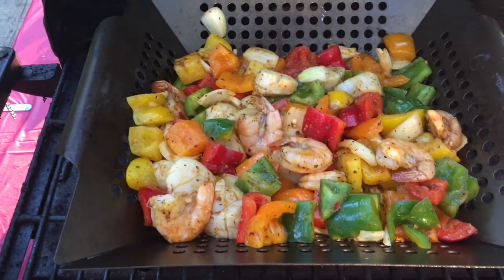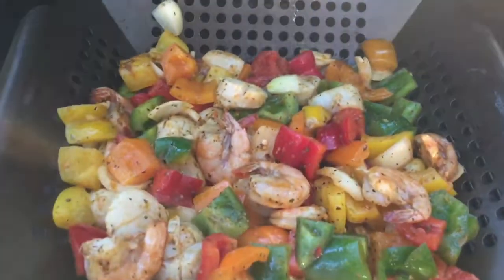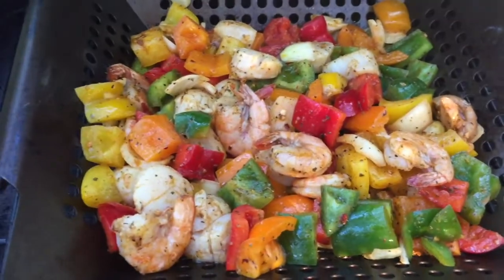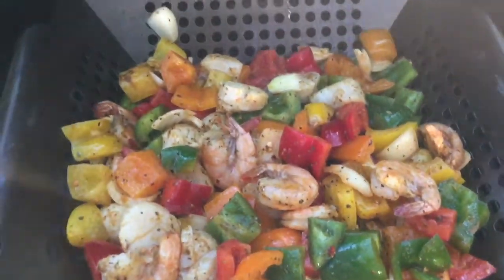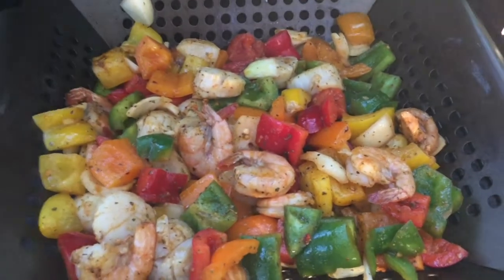Tell me that's not the most amazing barbecue stir-fry you've ever seen — scallops, shrimp, vegetables. We are going to have a feed tonight. What an easy meal, it's just so easy.